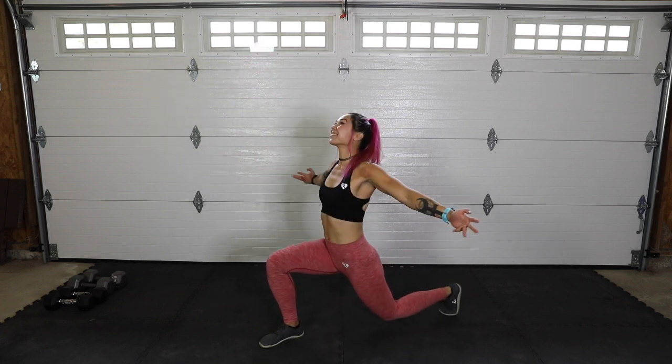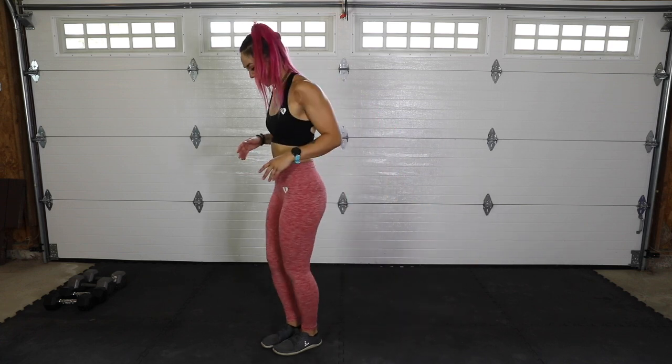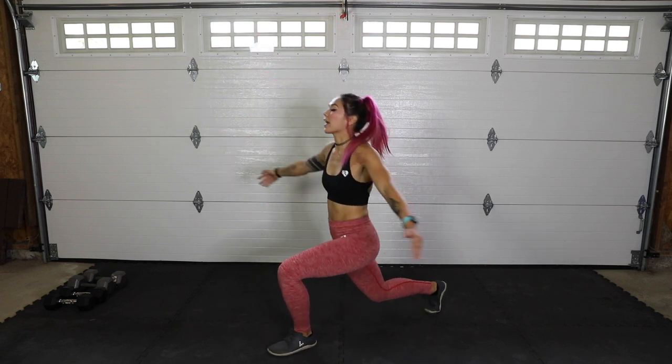I'm excited — we got some real fun moves. Body weight movements, my favorite. Let's go one more each side, and last one. Shake it out.